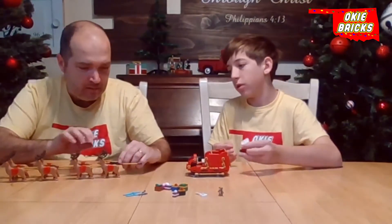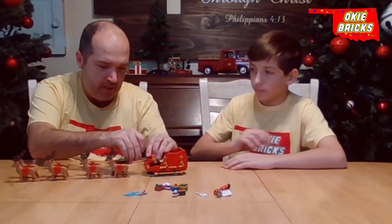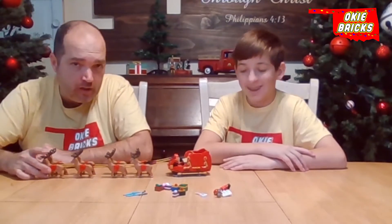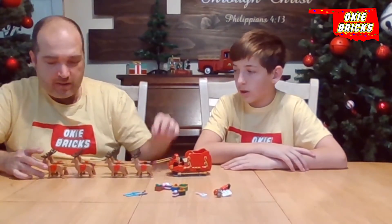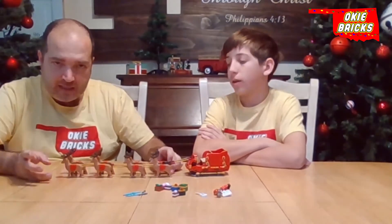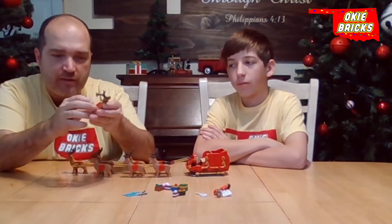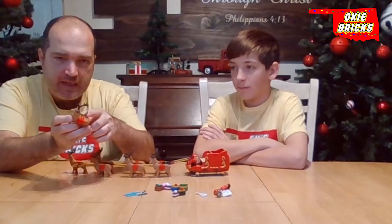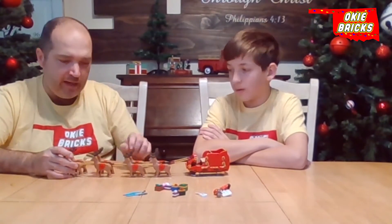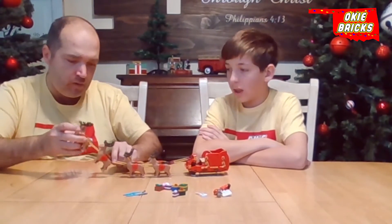The set only comes with four reindeer. If you're from the States, in the stories you're going to draw up Santa's eight, possibly even nine with Rudolph there on the front. So we opened a second set and added four more reindeer. The reindeer come with a decorative piece on top, and we connected the other four using the same setup connected to the poles, so we actually have eight total.